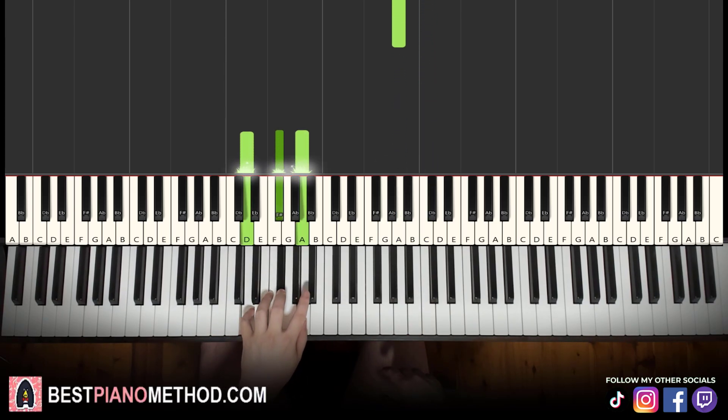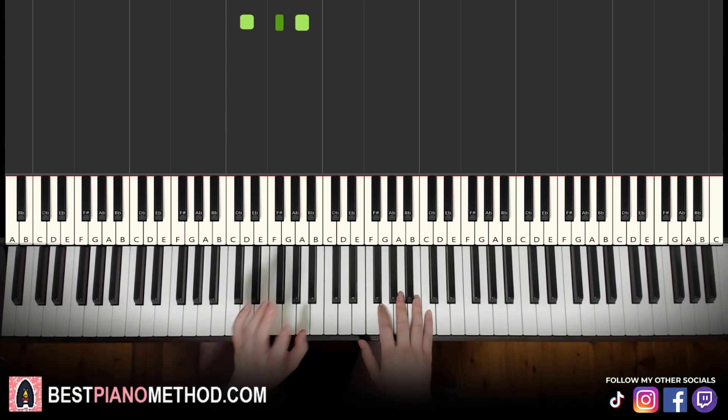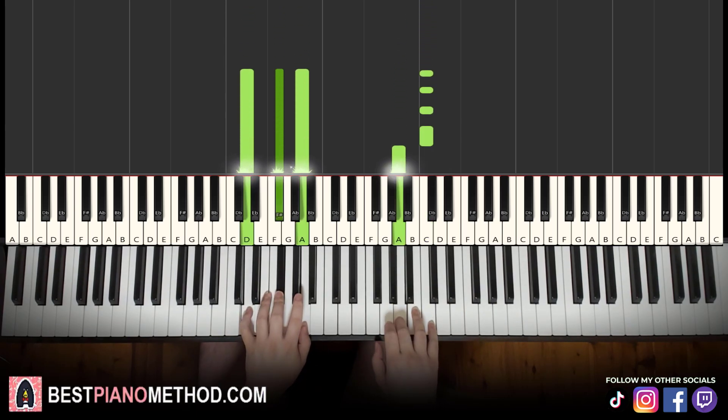All right, left hand: D major chord, which is D, F-sharp, A. With that in mind, two hands together: C in the right hand and D major in the left hand together. That's it for the second part. Let's learn it once again — together.